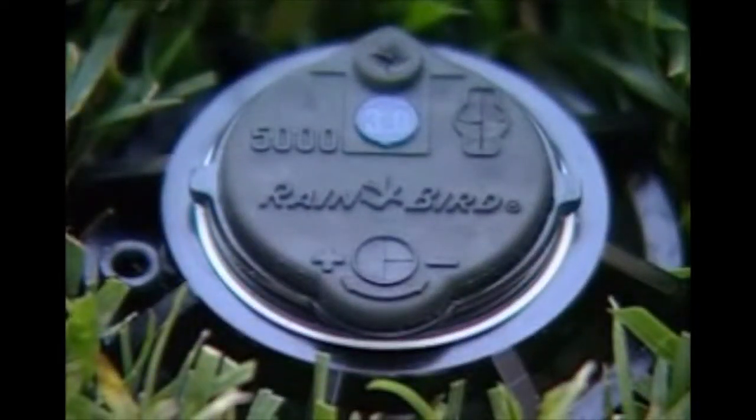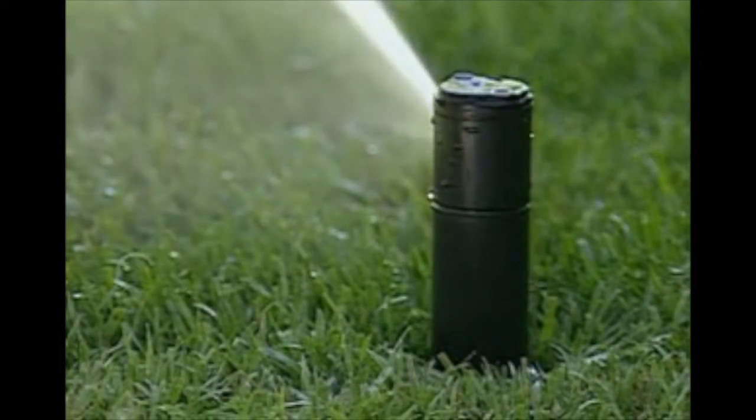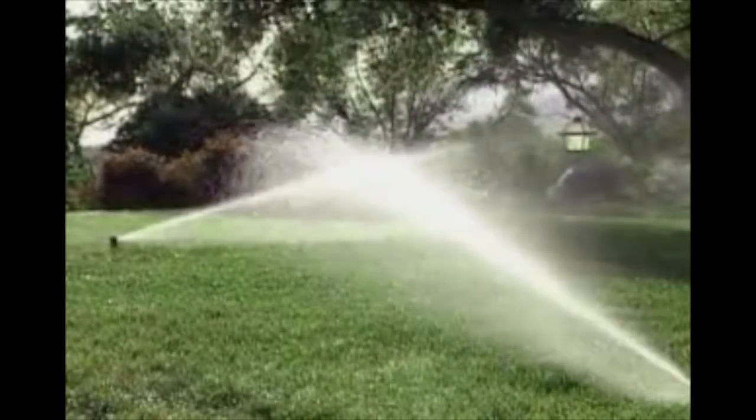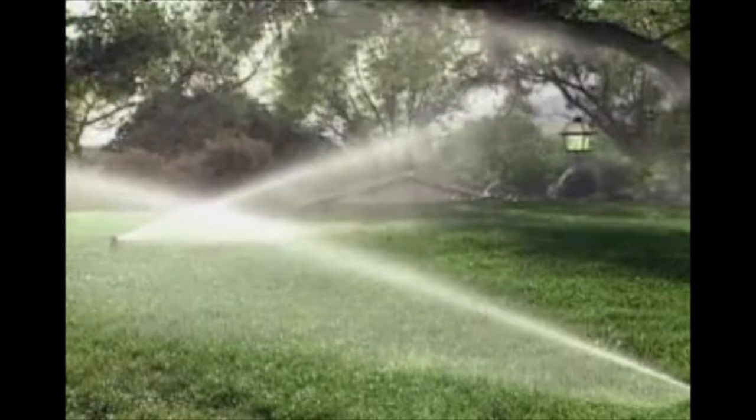The Rainbird 5000 Sprinkler is a rugged and reliable rotor designed for even water distribution. The 5000 Series features Rainbird technology designed to protect your lawn by applying an evenly distributed coating of water. With the Rainbird name, this rotor is built to provide years of trouble-free operation.